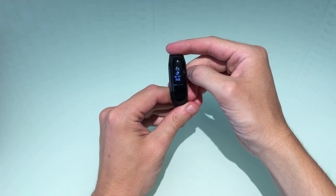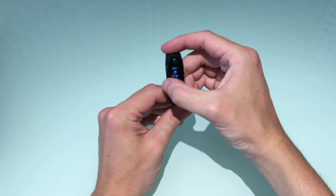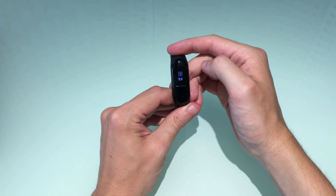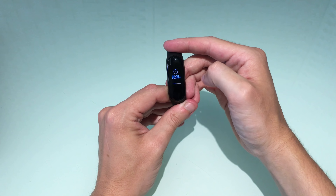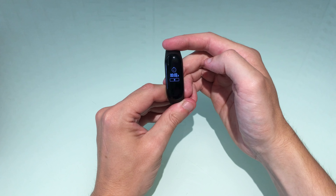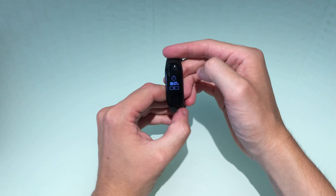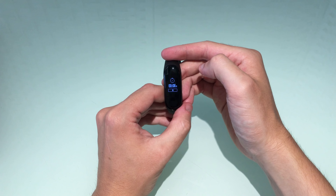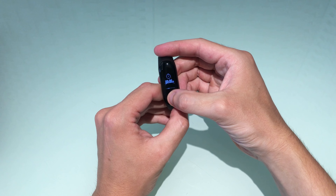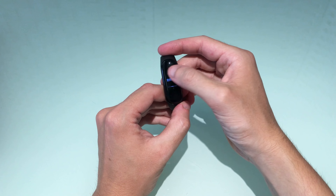Here we have the Mi Band 1S — a standard fitness tracker with no screen, just a few LED lights. Then came the Mi Band 2, which added a small LCD screen and slightly improved heart rate tracking. It was really useful having the screen, but we can see the big difference now in screen size between the Mi Band 3 and the 2. The 3 is slightly thicker and larger, but the curved edges mean it doesn't look overly big. They've also massively improved the waterproof rating — it's now waterproof to up to 50 meters, a big improvement on the last band.